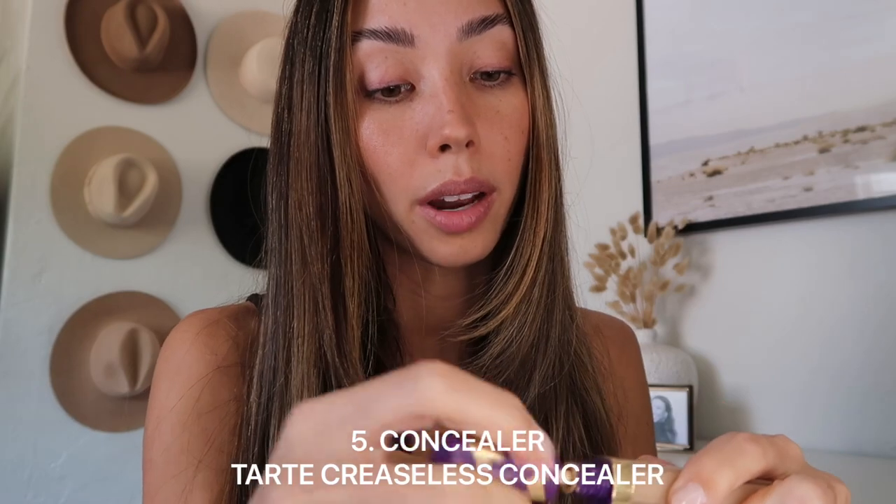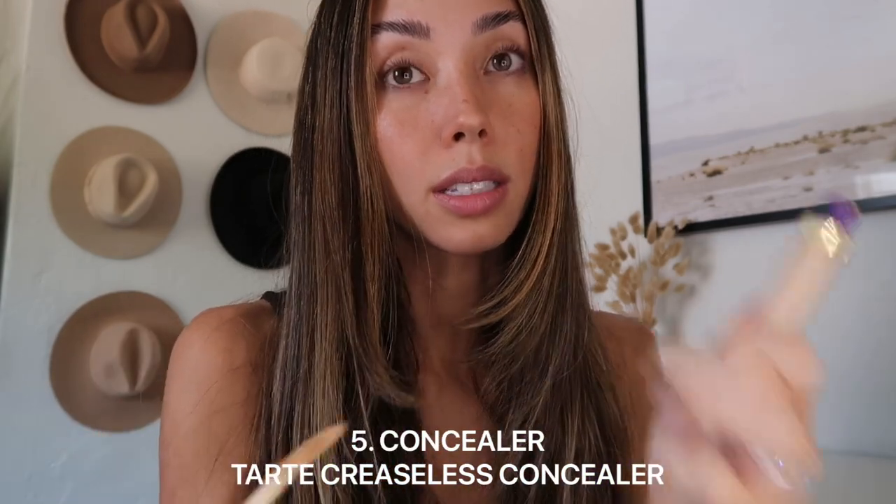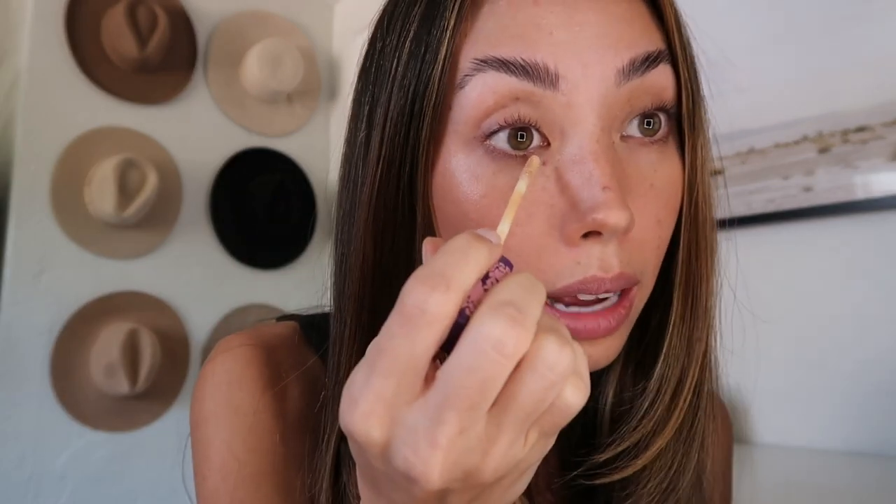Now let's do a little bit of concealer. I would have definitely done this first, but just a little bit — literally just a tiny bit — because I don't want it to look like I have makeup on. I don't want it to look white; I want it to look warm to match my skin tone. So just a tiny, tiny bit.